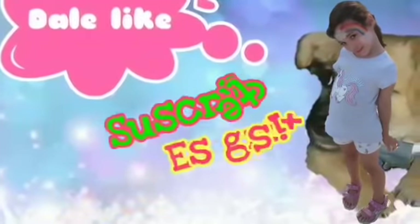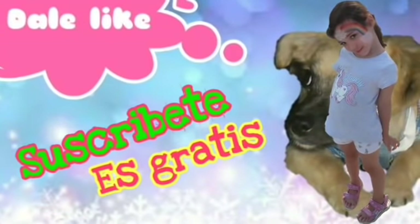Amiguitos de Alec y Diversión, suscríbanse, denle like, compartan, ¡chao!